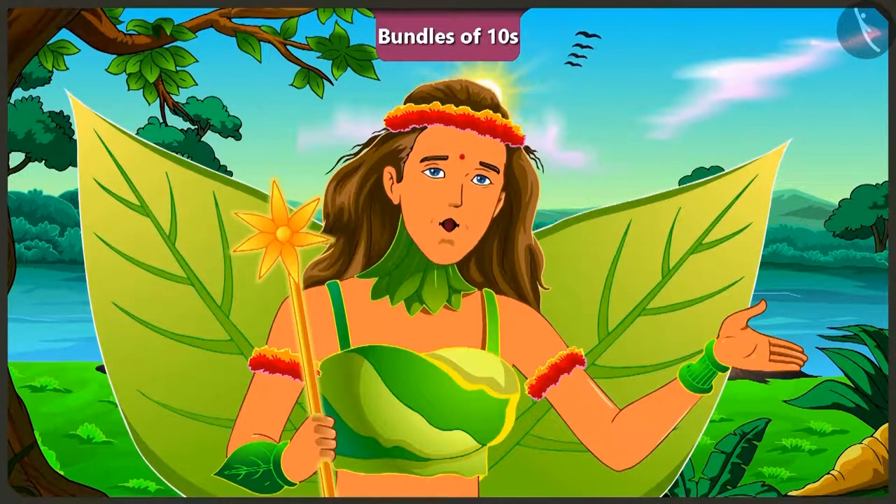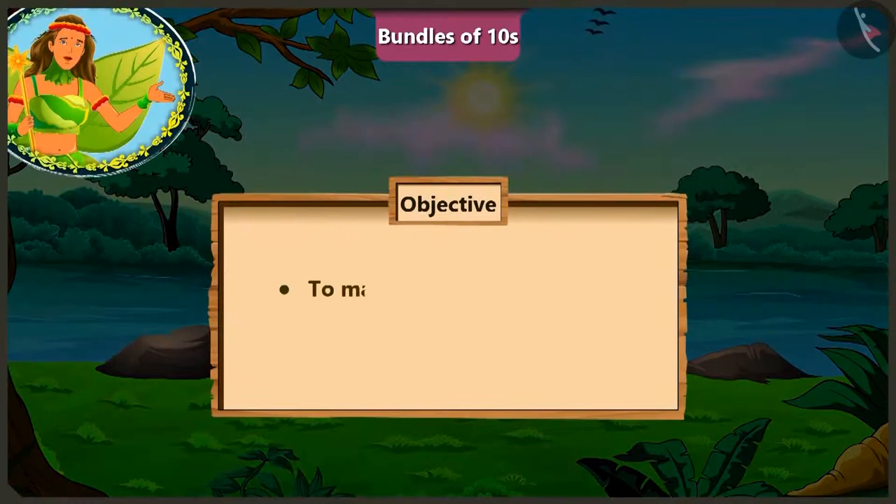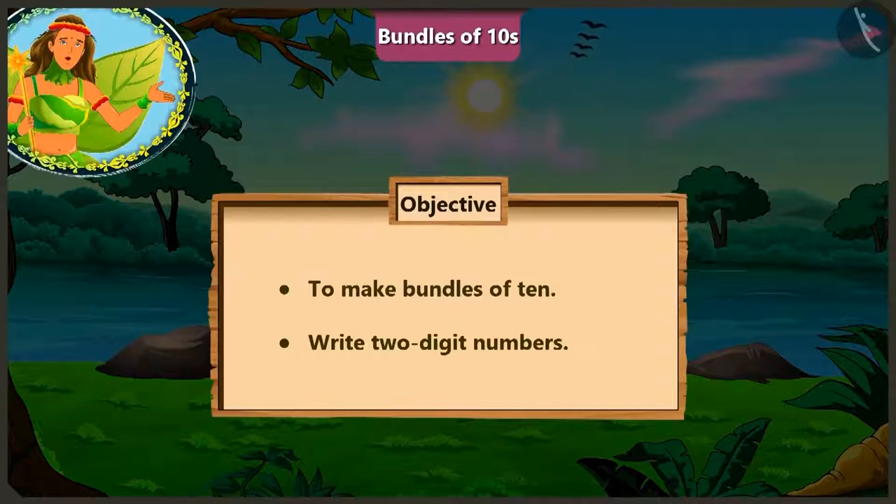Friends, today in this video, we will learn to make bundles of 10s and to write two-digit numbers with the help of this interesting conversation between Lily, Billy and Cory Ma'am.